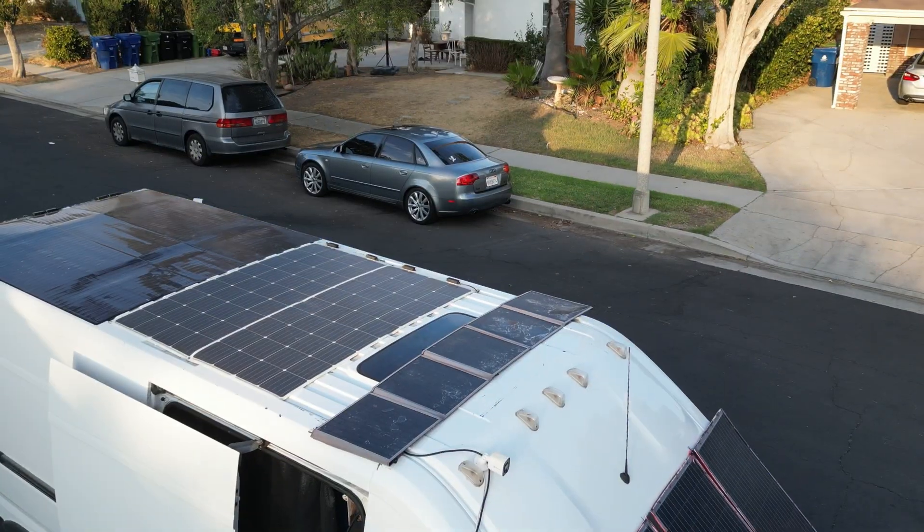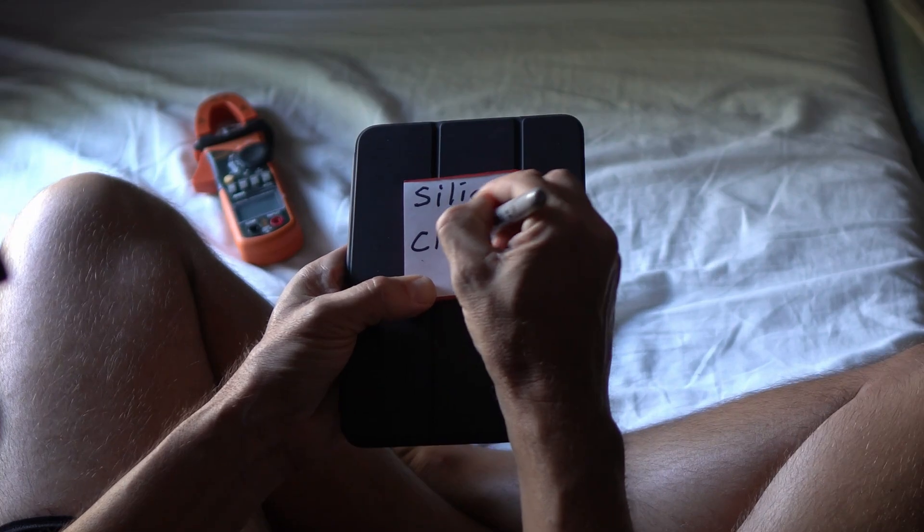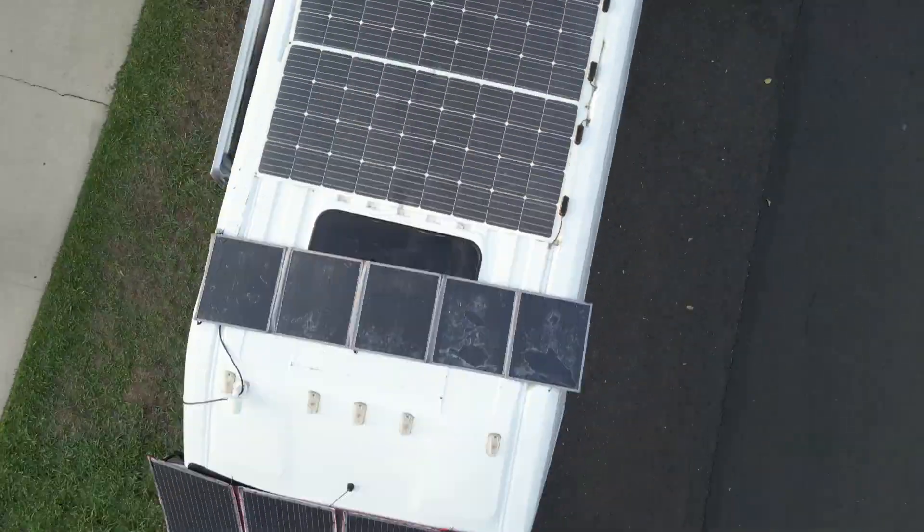I've been waiting a long time for this. The difference between silicone and SIGS solar panels, and as a bonus, a hundred watt portable solar panel. We're only doing hundred watts in this video.